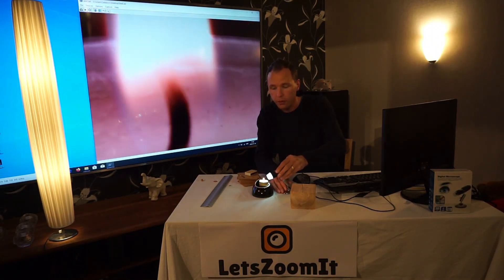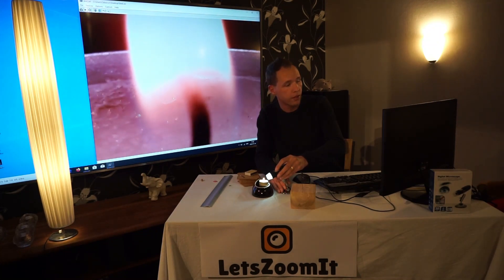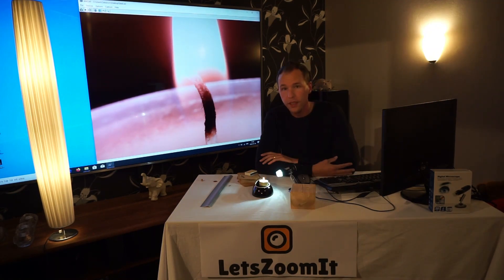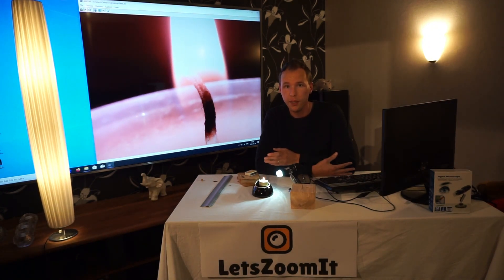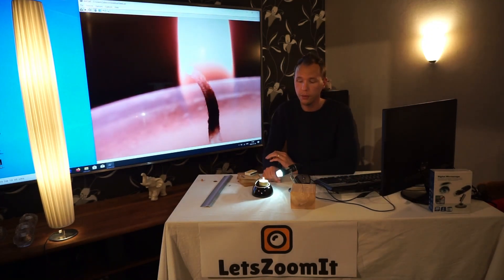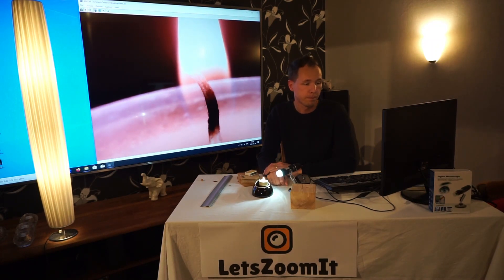We'll see how close we can get without firing up the camera — that would not be good. I think that is enough for this episode. If you want me to zoom in on something specific or you have a good idea, just comment below and hit the like button if you liked this video. Please subscribe to my channel so you don't miss the upcoming videos. That's it for today — thank you so much for watching, have a nice day!